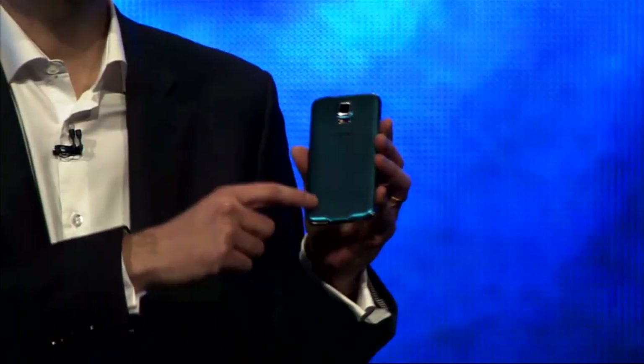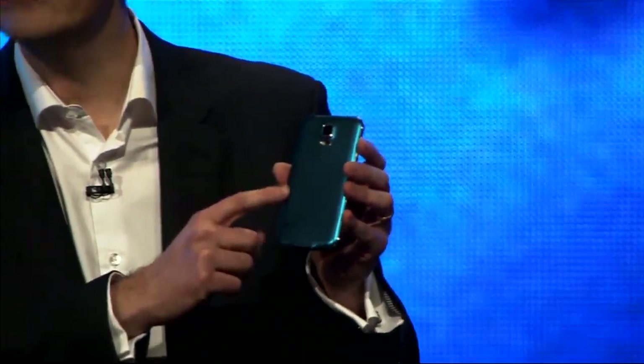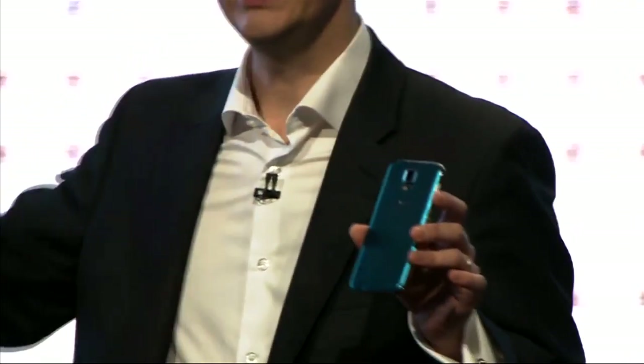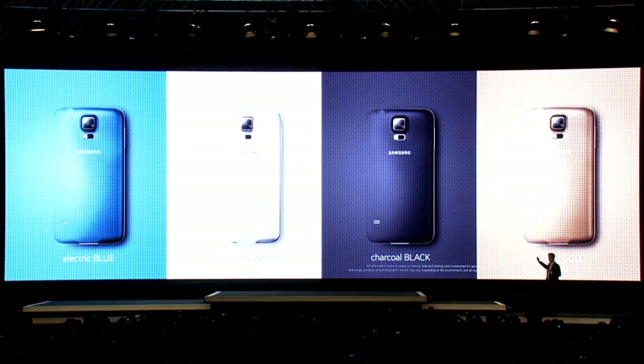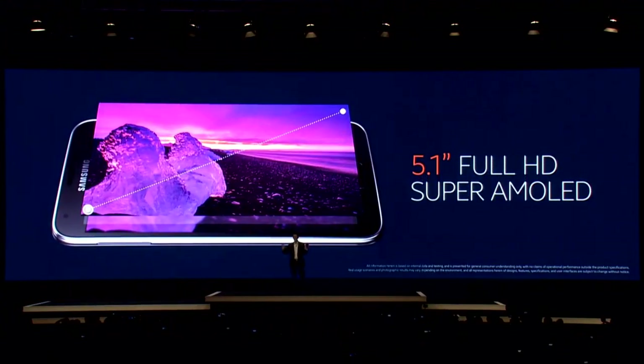The back cover is perforated. The shimmer you see here is the heart of its modern glam look. The S5 will also come in shimmery white, charcoal black, and copper gold. A 5.1-inch Super AMOLED screen with full HD.